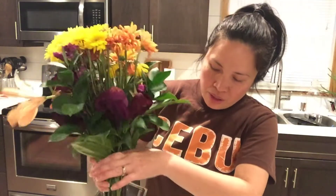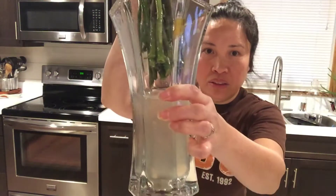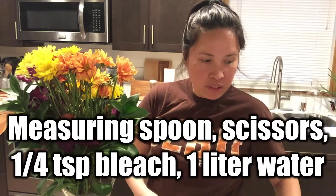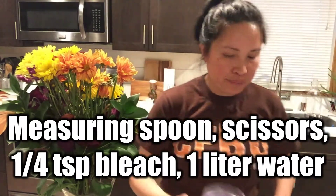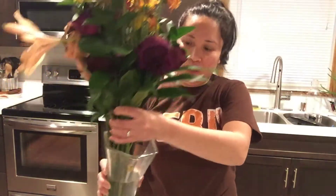You can see the water is all dark and dirty. The things you need are a measuring spoon, scissors, bleach, and a liter of water. You also need a plastic bag for the trash and a rack.